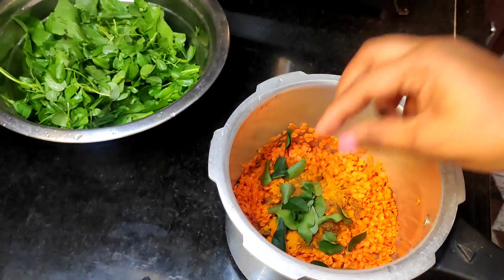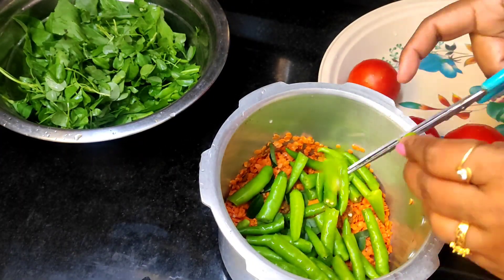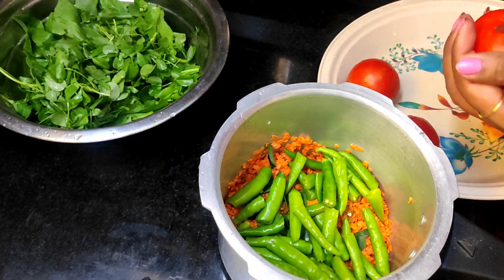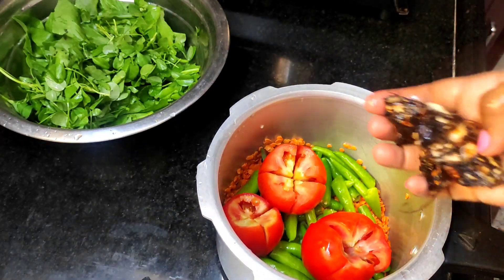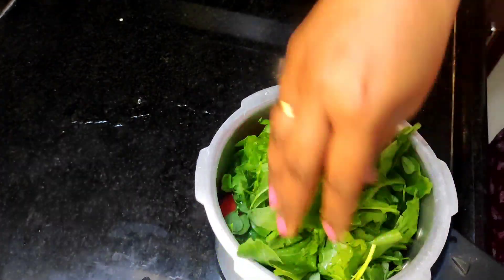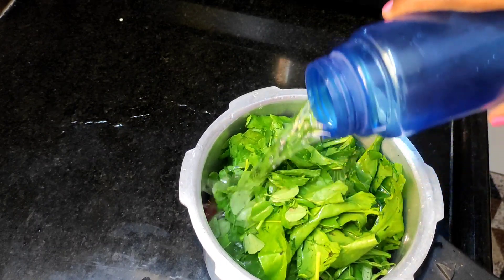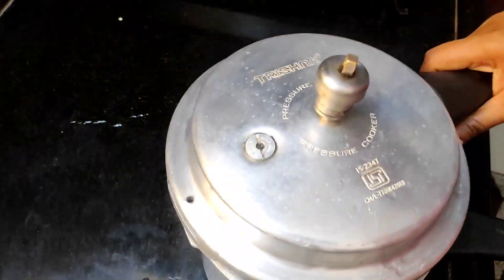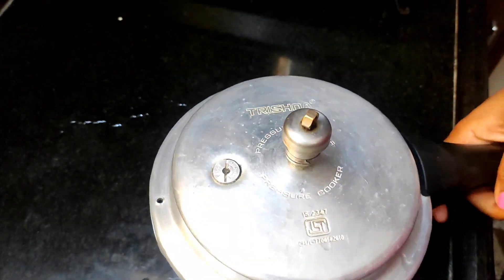Add some oil and mix it up. Add a little oil, mix it up, then add 1 tomato and mix it up. Add a little salt and mix it up, add 2 washes and a little more oil.